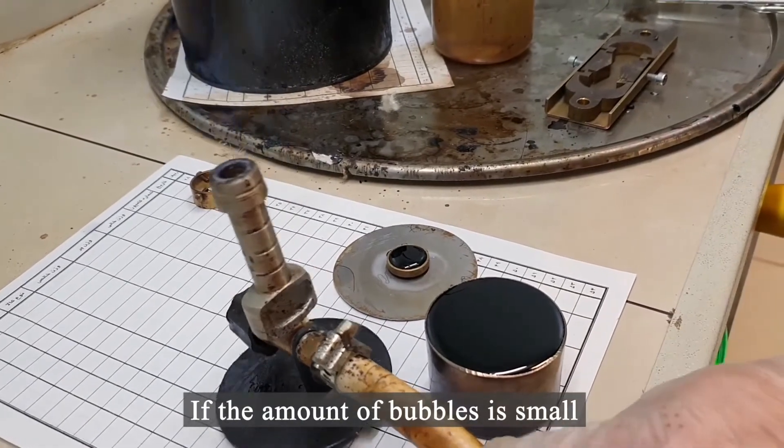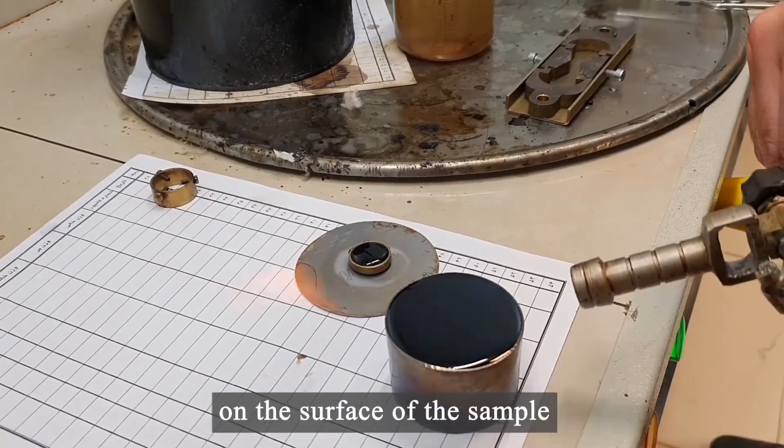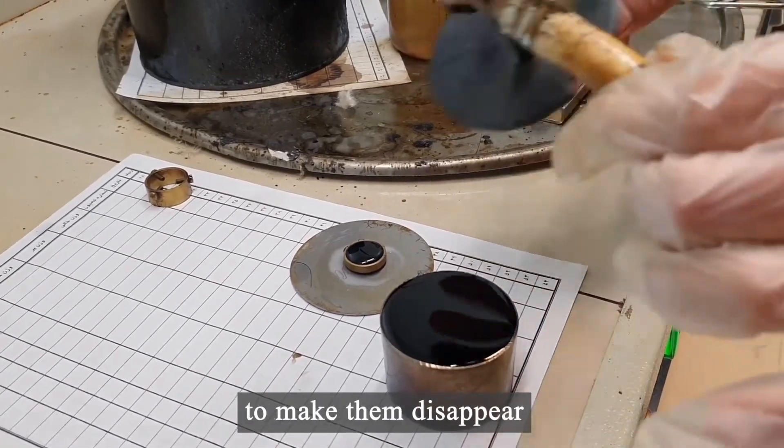If the amount of bubbles is small, there is a trick. You can pass the flame once or twice on the surface of the sample to make them disappear.